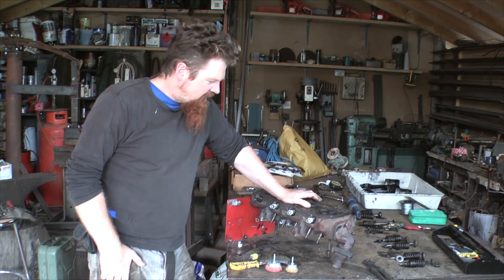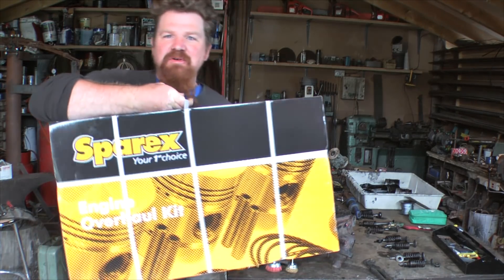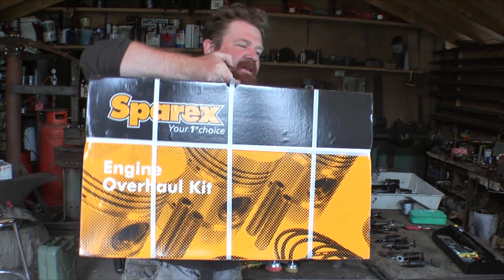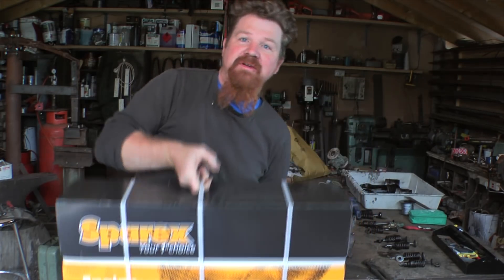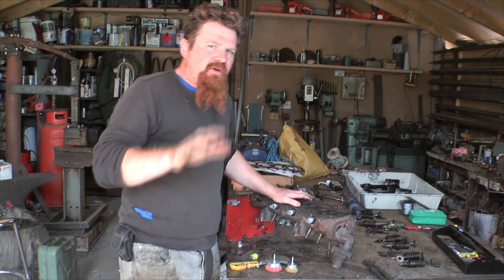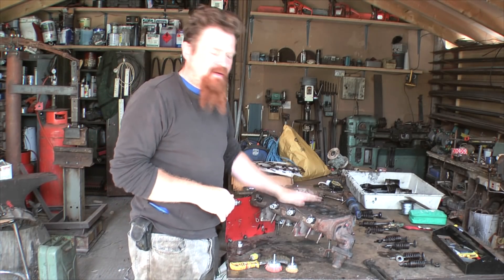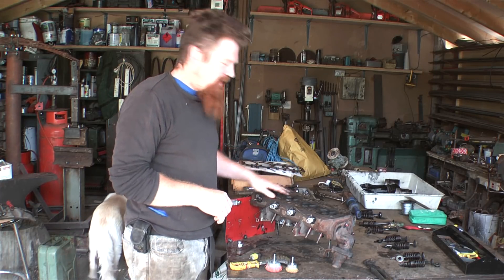Hello, welcome back. I have rather an exciting box that arrived — this is the engine overhaul kit, at least I hope it is. I haven't actually opened it yet. I'm forcing myself to not open the box until I finish sorting out the cylinder head here, so that's what I'm going to do now.